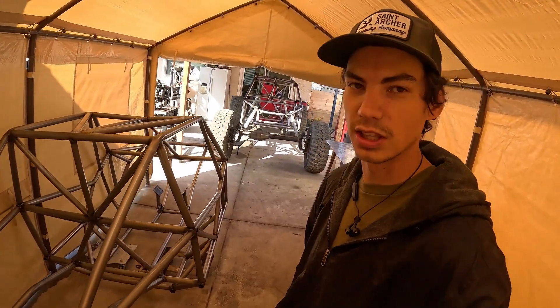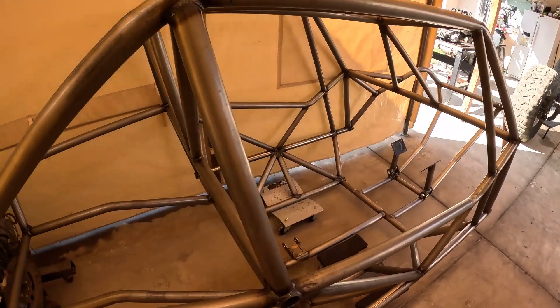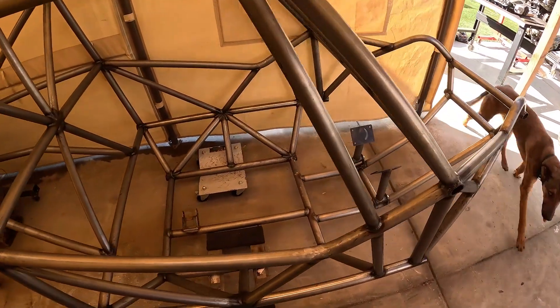We got this chassis all finished up — it's all welded, motor's back out and everything. The customer's coming to pick this up this morning, so I've got it all on dollies for him and ready to get this thing out of here.